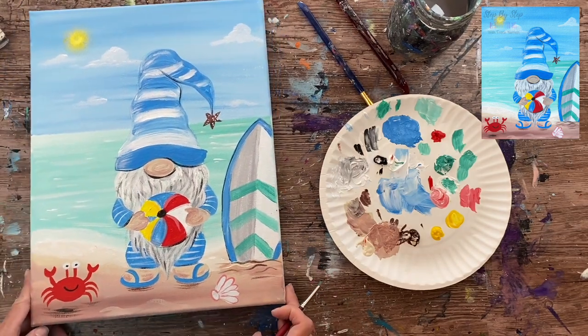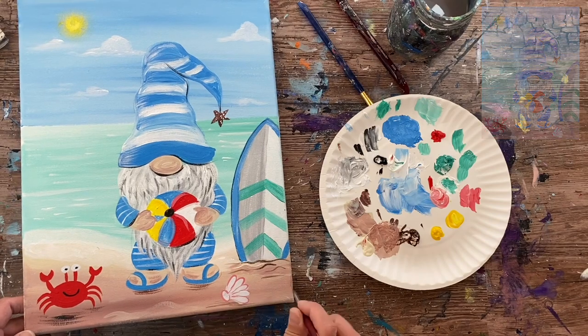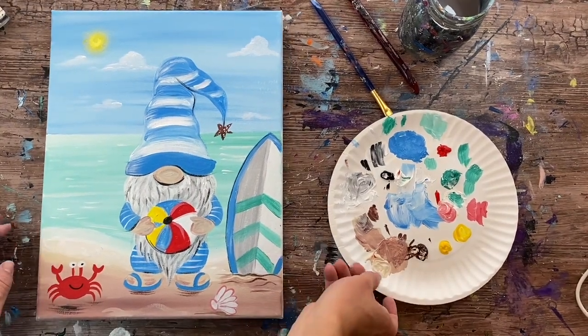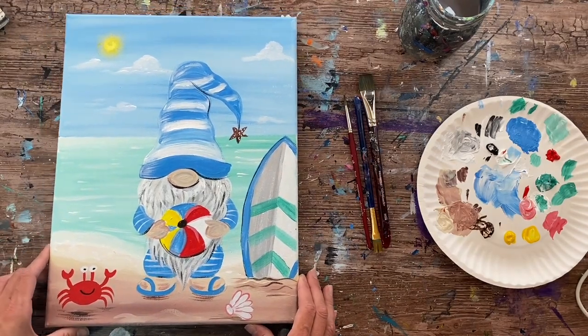That brings our beach gnome painting tutorial to its conclusion. This is the fifth gnome in the series — I've done one for pretty much every season. Go ahead and sign your name, show it off, thanks for painting with me, and thanks for watching.